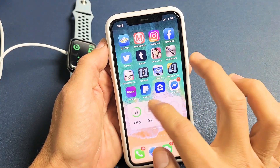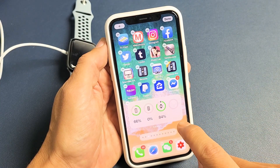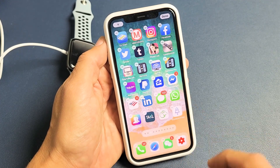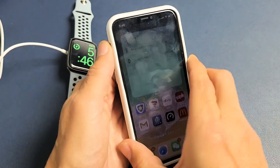If you want to remove a widget, just press and hold somewhere blank. Then tap on the minus sign and click Remove, then swipe up to finish. And I still have that one battery widget right there. Pretty simple.